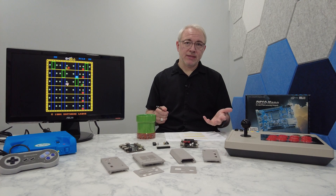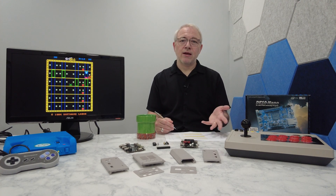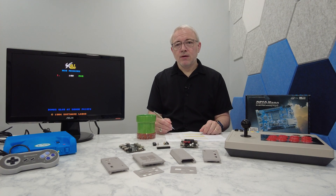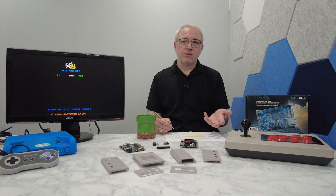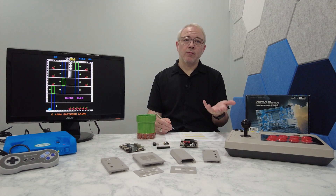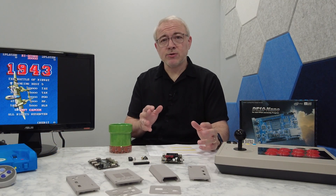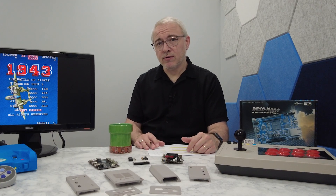I wasn't really planning on doing this video, because there's already a lot of good content out there on how to set up and configure your MiSTer. But I thought it might be helpful to someone to hear my own perspective, and also to share a few tips and tricks that I've used that were helpful for me. But before we jump into the MiSTer setup, I want to circle back on a couple of items from my previous videos.